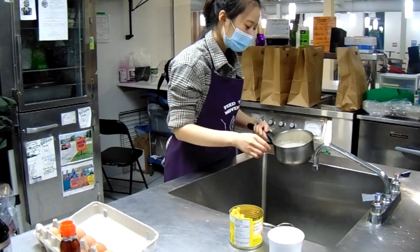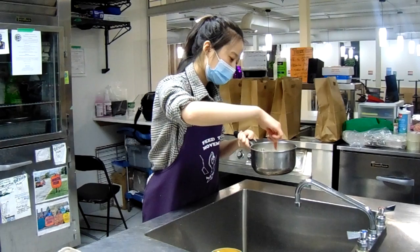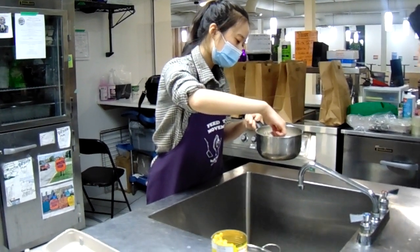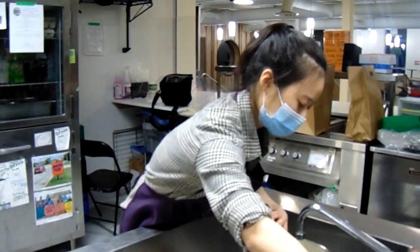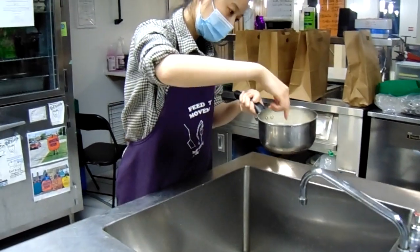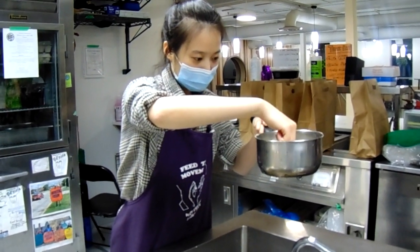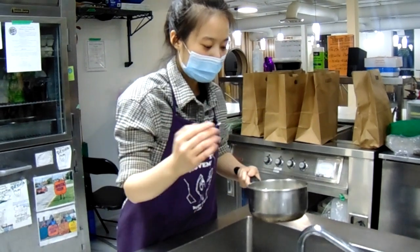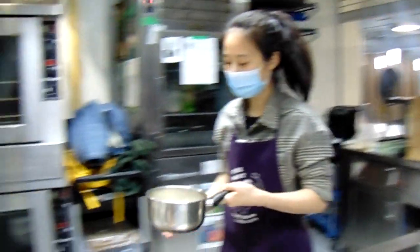My trick for cooking rice from raw in this pot: you put your finger to the top of the rice and measure the water to your first knuckle. That's how much water to add to the rice. Now we can move to the stove.